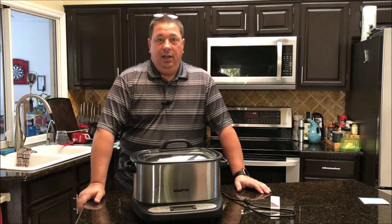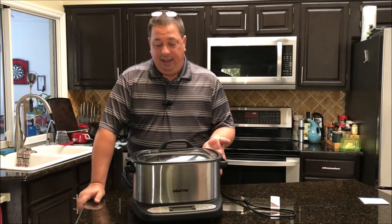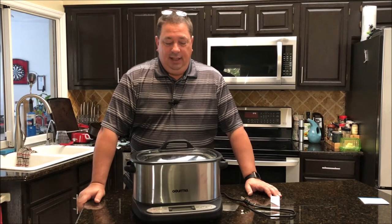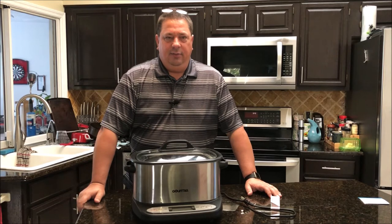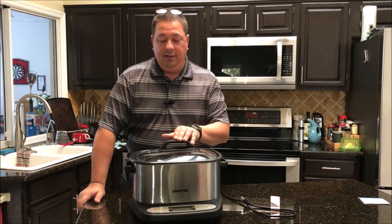I gotta say, I'm not normally a fan of multi-cookers because, like most things that have multiple uses, they don't really do one thing really well — they just kind of get by on the stuff that they do. This is kind of similar.